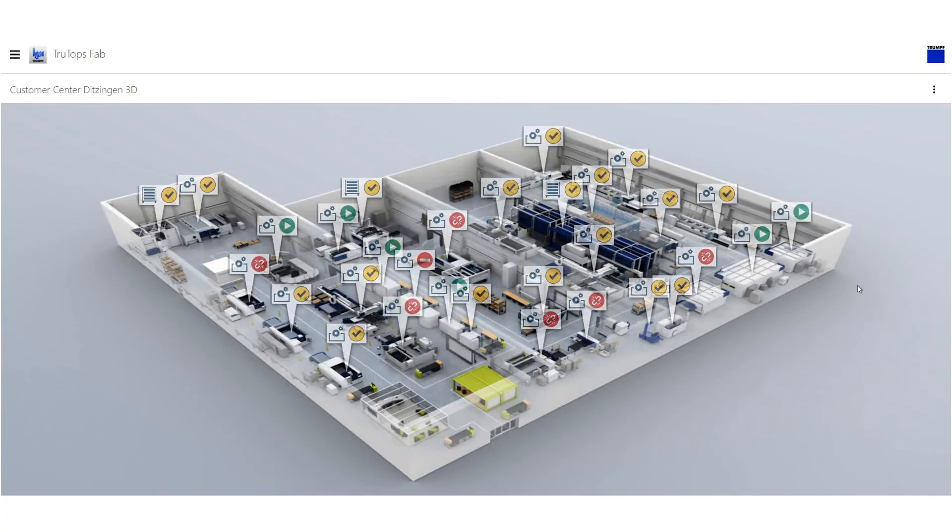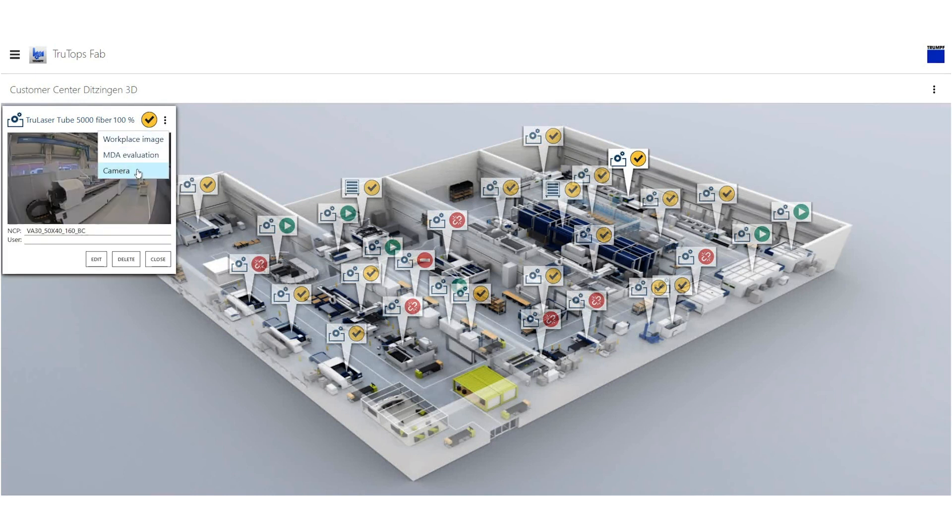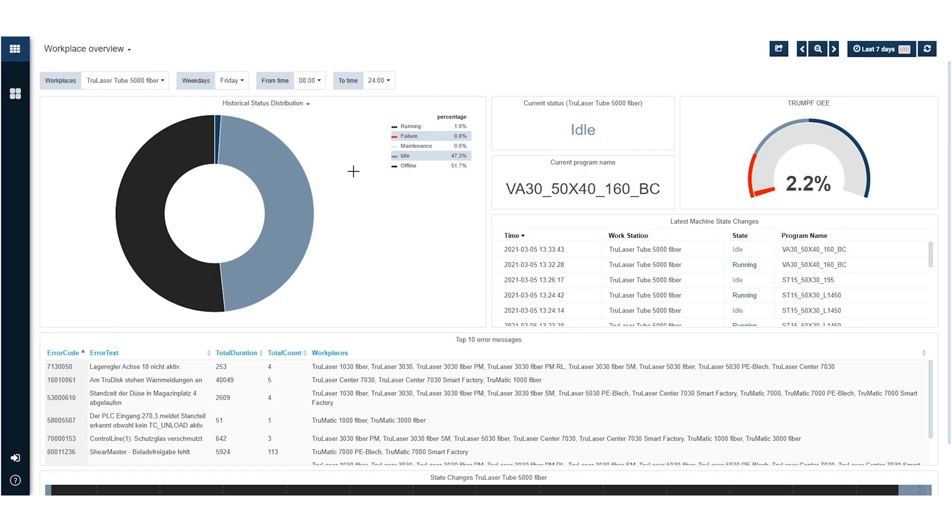In the production board overview in Monitor, which you can see here, you can quickly evaluate the current status of your machine or machine park. Is your machine running? By clicking on it, you receive more detailed information — for example, which program is currently running or why the machine stopped. TrueTops Monitor also offers a workplace overview with automatically generated evaluations like the historical distribution of machine status and the top 10 error messages. All this information helps you gain the transparency needed to identify problems and inefficiencies on your shop floor and eliminate bottlenecks, ultimately making your production more efficient.